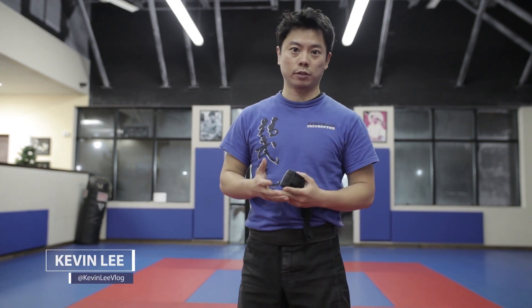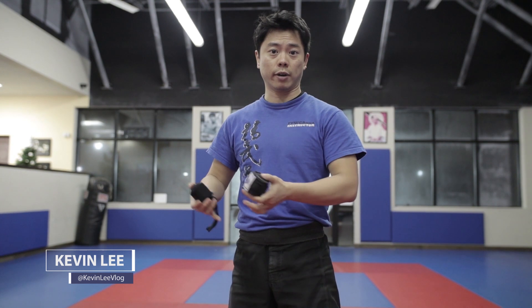So with the hand wraps, it actually comes in two different sizes. You can get it in 120 or 180. Depending on hand size, if you have smaller hands or bigger hands, you might want to choose between the 120, which is technically shorter, or there's a 180, which is technically longer. If you're a heavier striker, you might want some more padding on your wrist or maybe your knuckle as well.